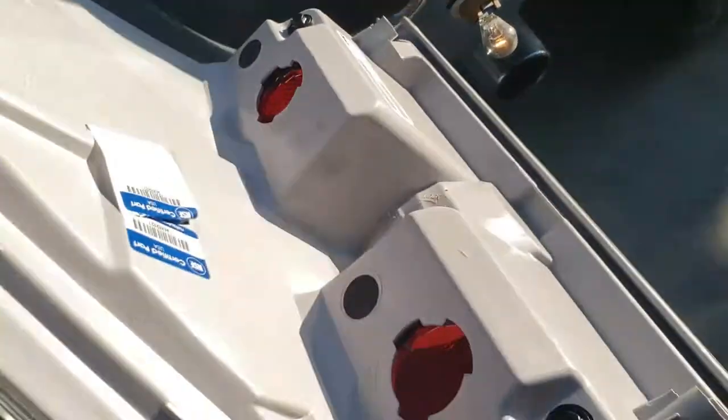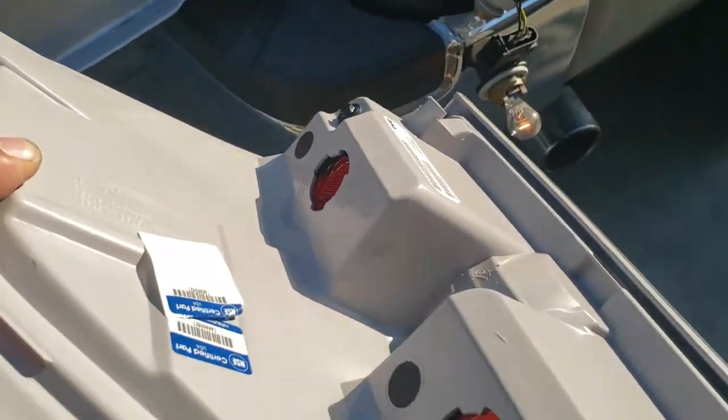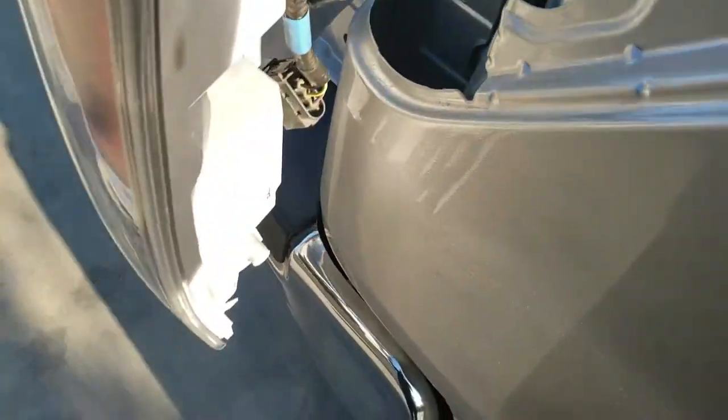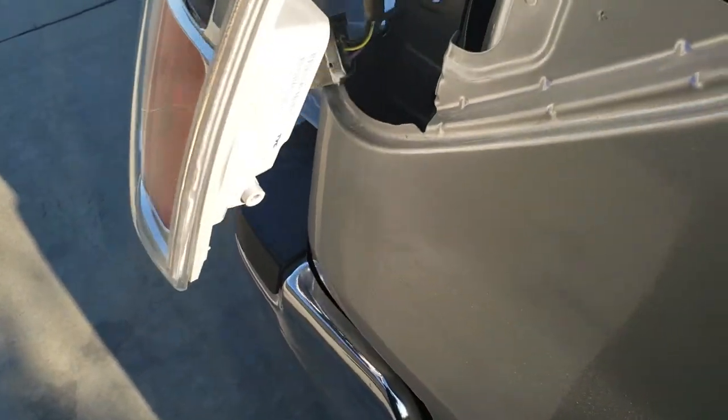The first thing we're going to do is connect all these lights into these holes right here for the taillight. Now we're going to go ahead and slap it back into place.